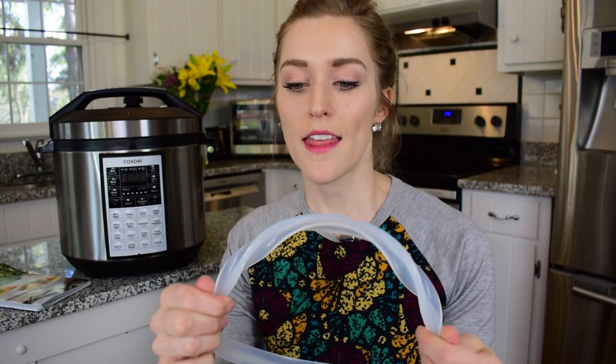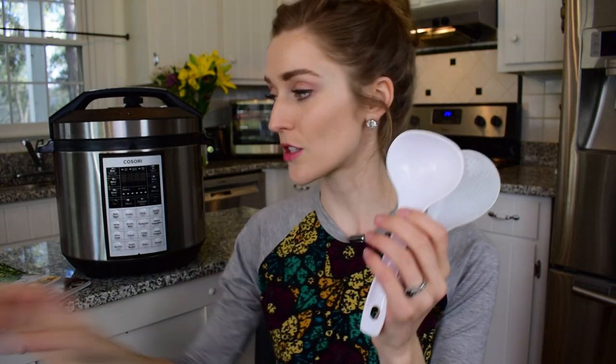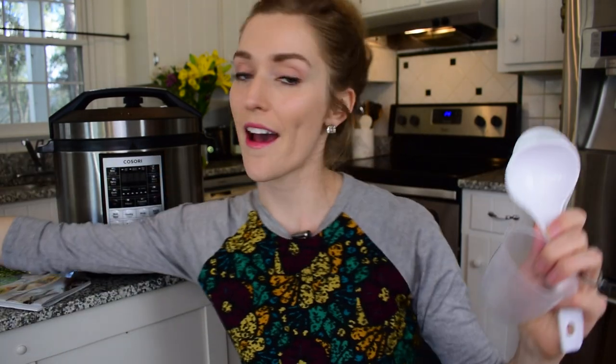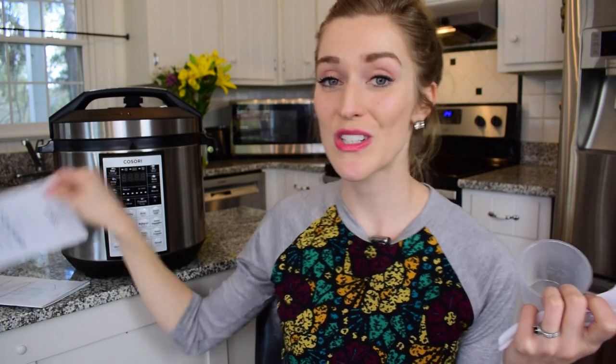The glass lid is also nice if you want to cook popcorn in here. It also comes with an extra silicone ring — those can get a little funky depending on what you cook, so it's nice to have a spare. You also get accessories like a steam rack, and they send you a nice recipe book to help you get started with your Kasori, with a variety of items like desserts, popcorn, and different stews and soups.